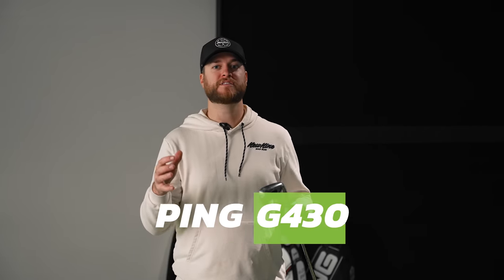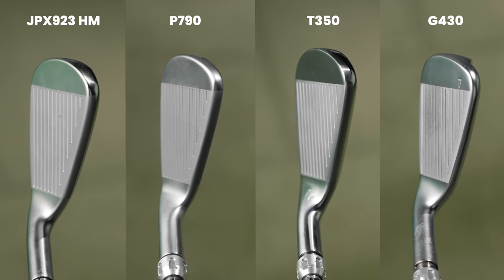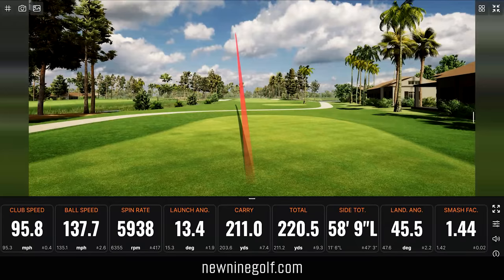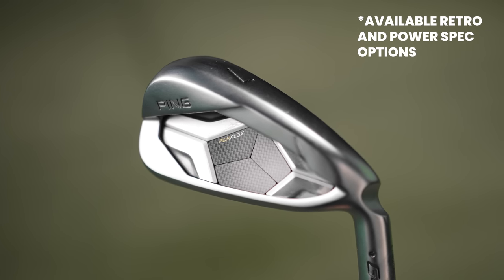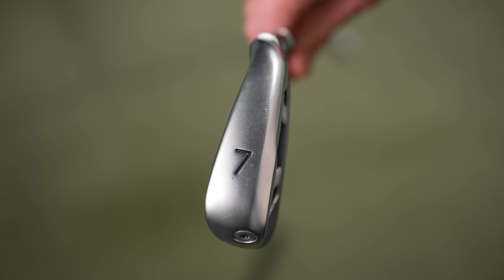This is the Ping G430. The top line actually looks the thinnest of all the game improvement irons hit so far. What I find with the Ping is it visually looks to have the most offset — I don't love looking at a lot of offset, and I didn't notice it on the other clubs, but it's more apparent here. Ping gives you a ton of options, including a high launch version for players who struggle to get the ball in the air. I'm hitting just the regular G430. The loft is 29 degrees, same as the Titleist.